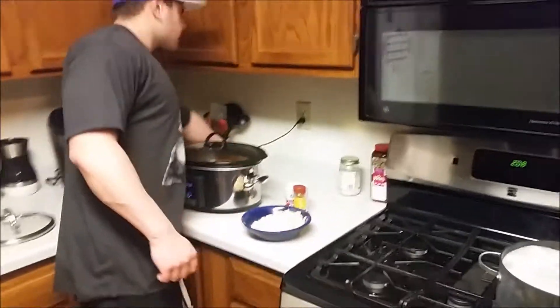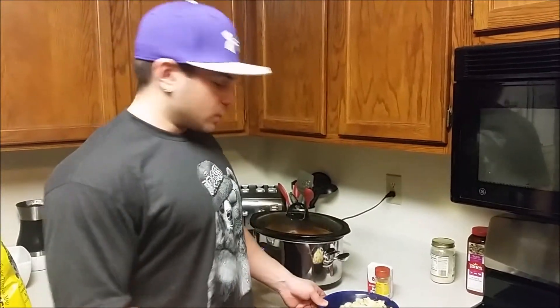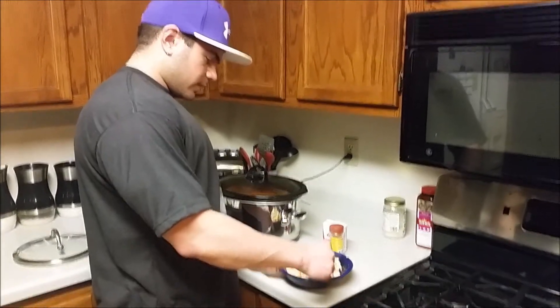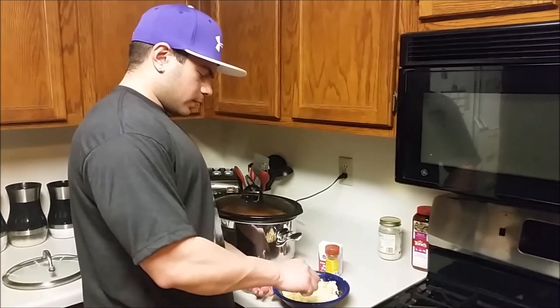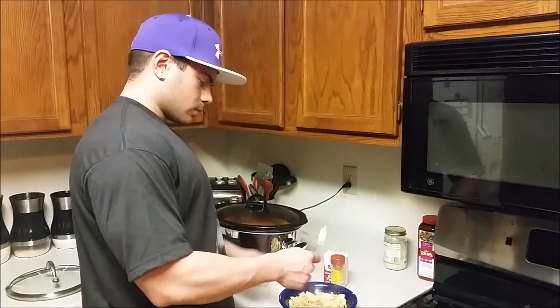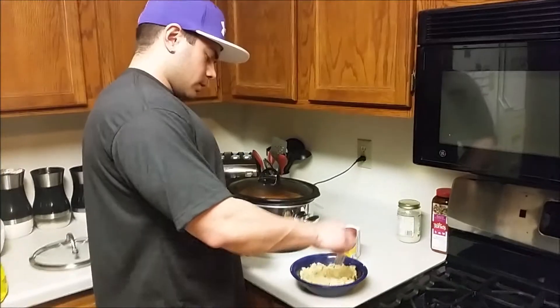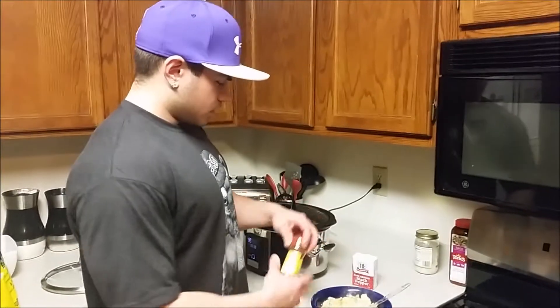We've got plastic forks — we're saving the environment! Just kidding, I have no idea, they just look cool. But you don't reuse them, you just throw them away. If you used metal forks you'd be rewashing and reusing them. I'm just a bodybuilding man, I don't know how that stuff works.